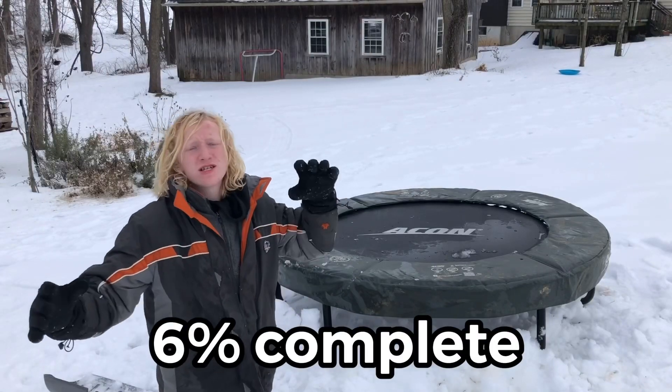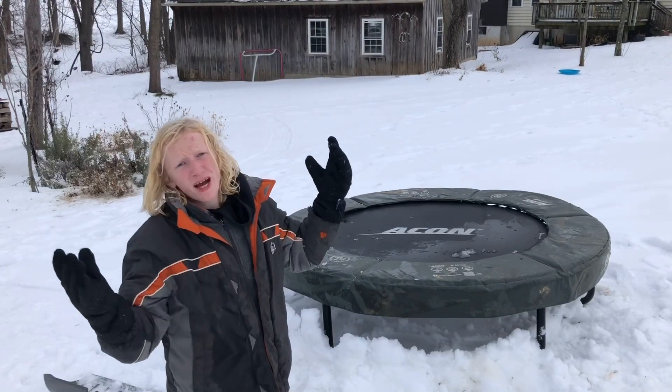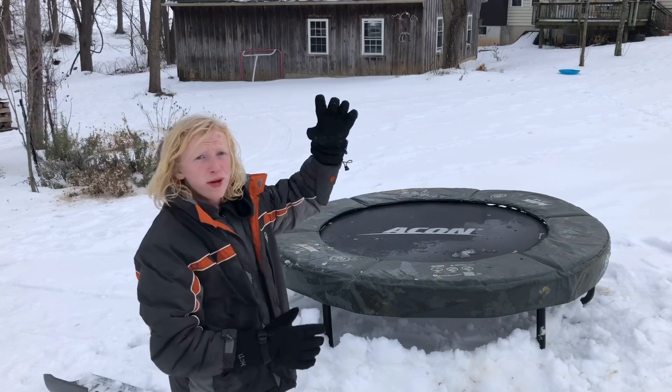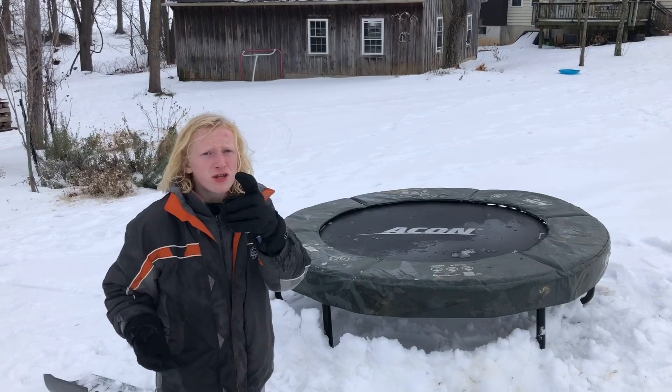I'm sure you're getting bored of me just building this igloo, so while I'm building it you guys can watch this random video — I'll just add some random video there while I'm editing. Let's start the time lapse again.